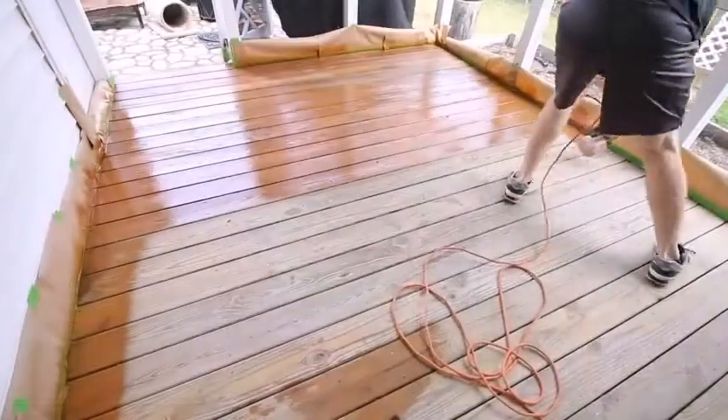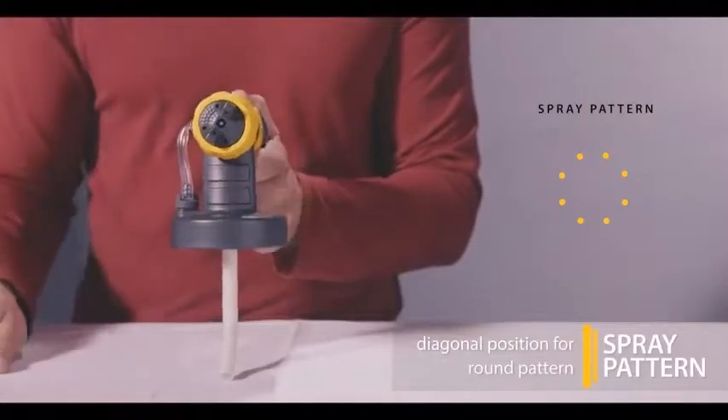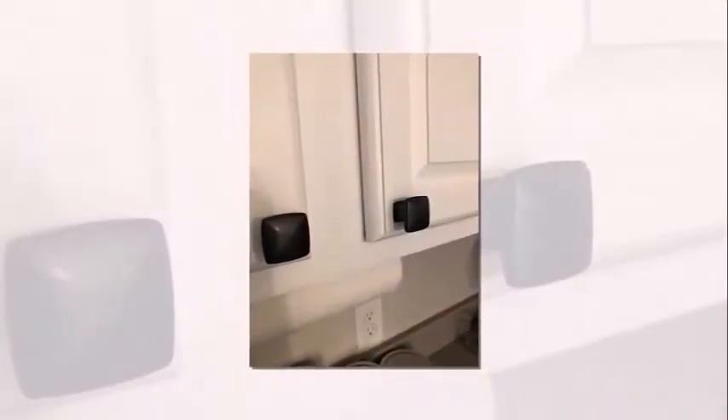Is it easy to use a paint sprayer? Paint spraying may seem easy at first, but it can be tricky to learn to do well. If you have never used a paint sprayer before, now may not be the best time to learn.